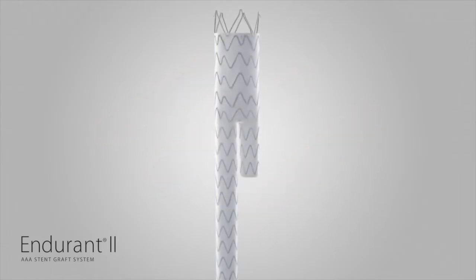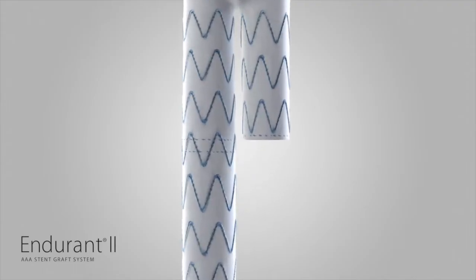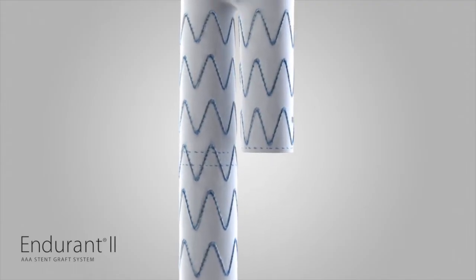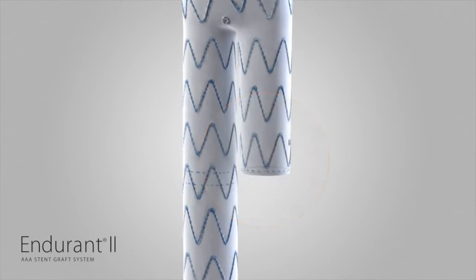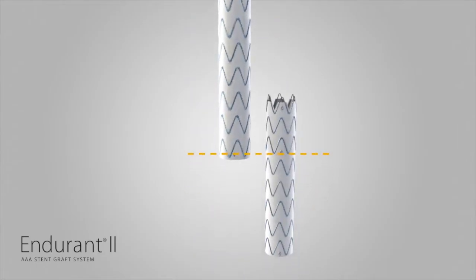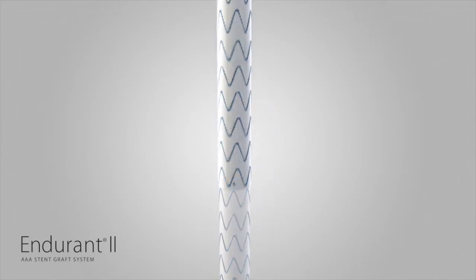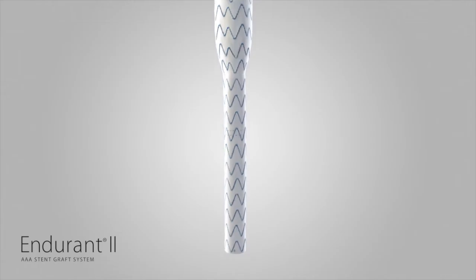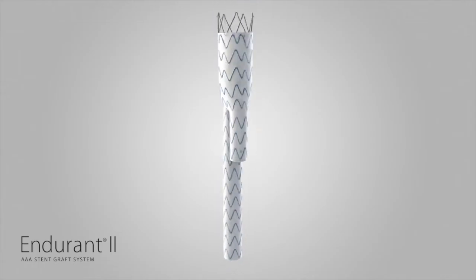Endurant II Enhanced Radiopaque Markers increase visibility for positioning the device and cannulating the gate. The contralateral gate marker is thicker and easier to see. In addition, all Endurant II contralateral limbs and iliac extensions have an overlap marker to aid with alignment of overlap between components. Lastly, the radiopaque marker on the bifur contralateral leg has been repositioned so that the marker is located in the true lateral position.